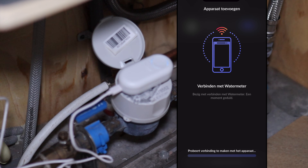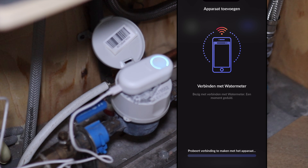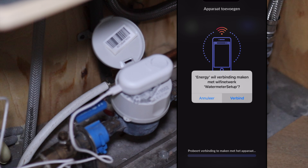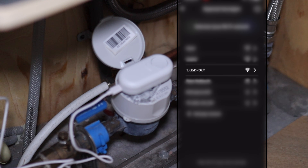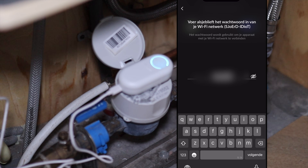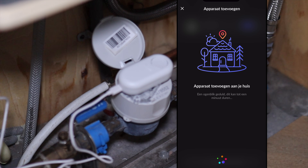The first try wasn't successful so we're trying again. It asks: do you want to connect with the water meter's Wi-Fi? Yes, we want to do that. Seems like it's working now. Now select your Wi-Fi network and provide your password. When it's connected it will be added to your home.